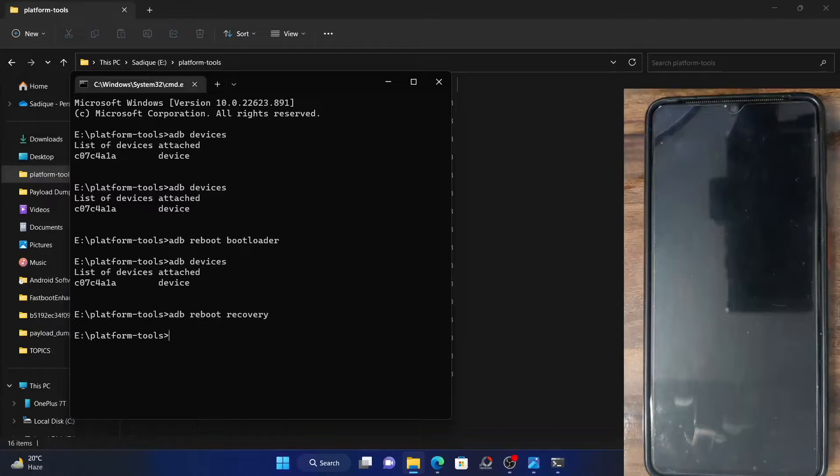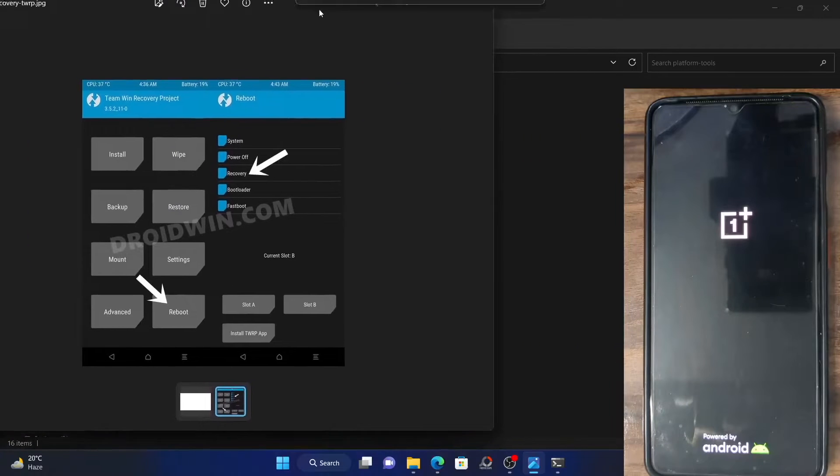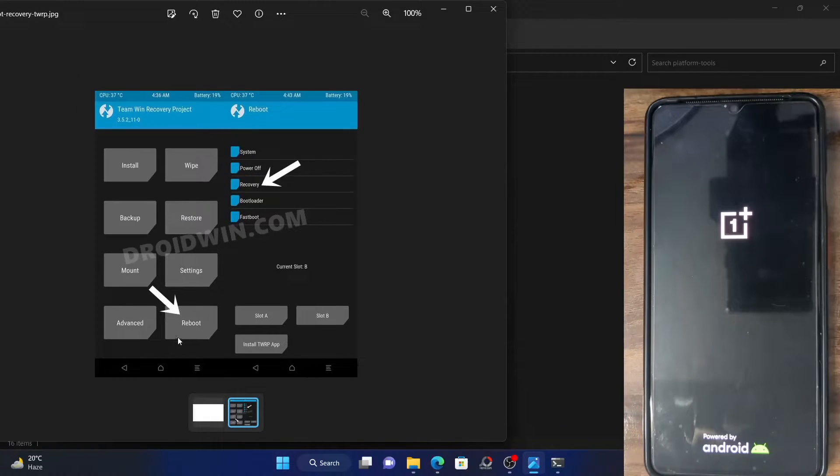Currently, my phone has a OnePlus stock recovery. Now if your phone has a custom recovery like TWRP, you will get a screen something like this. In custom recovery, go to Reboot and then tap on Bootloader. Once you tap on this, your device will boot to fastboot mode right away.